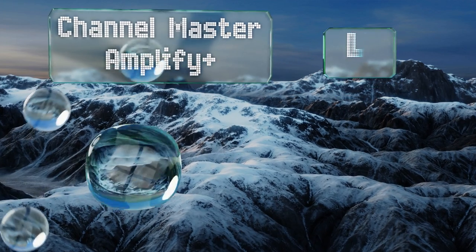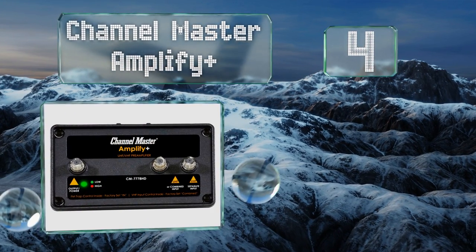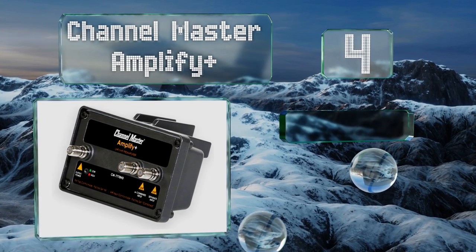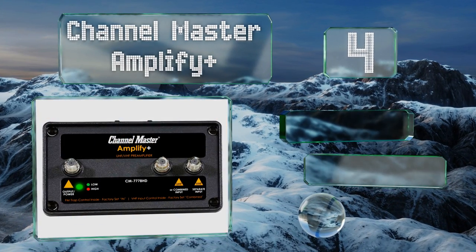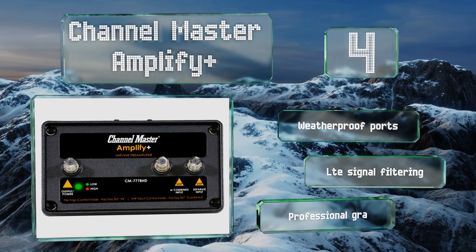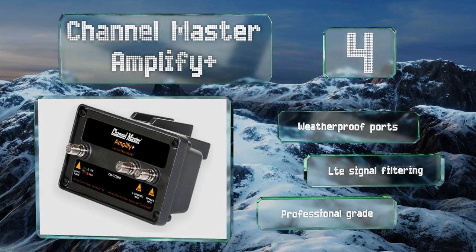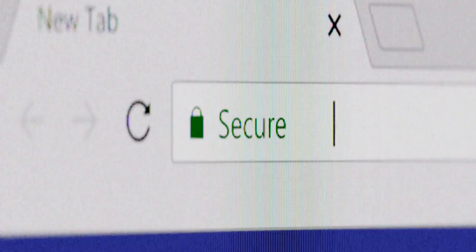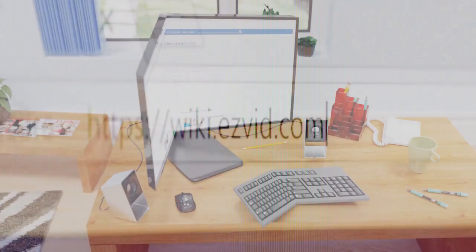Coming in at number four, the heavy-duty construction of the Channel Master Amplify Plus makes it perfect for those who live in harsh climates. Its frequency-specific inputs let you separate VHF and UHF signals, while a switch allows you to modulate the intensity of the amplification. It comes with weatherproof ports, LTE signal filtering, and is professional grade.